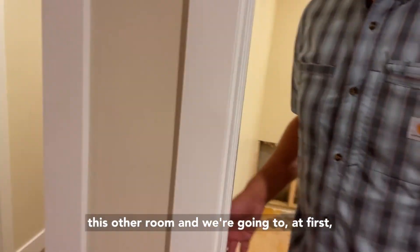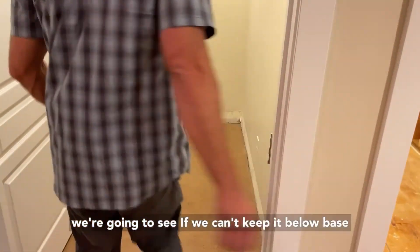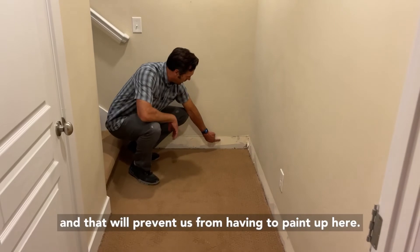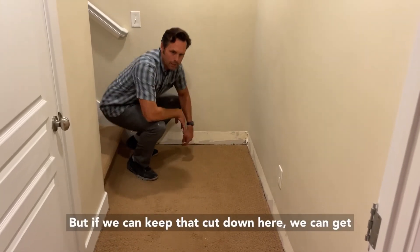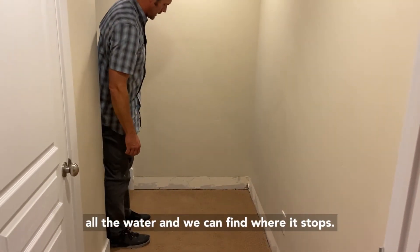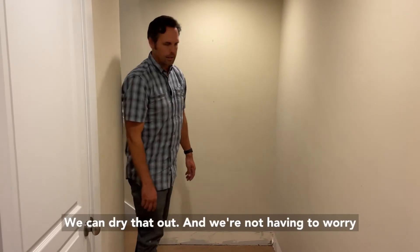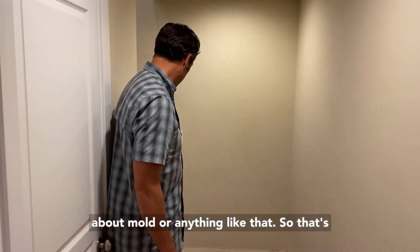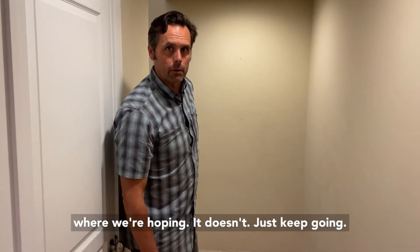What we'll do right now is come in and take out some drywall in this other room. We're going to first see if we can keep the cut below baseboard height — that will prevent us from having to repaint up high. If we can keep that cut down low, we can get all the water, find where it stops, dry that out, and we won't have to worry about mold or anything like that.